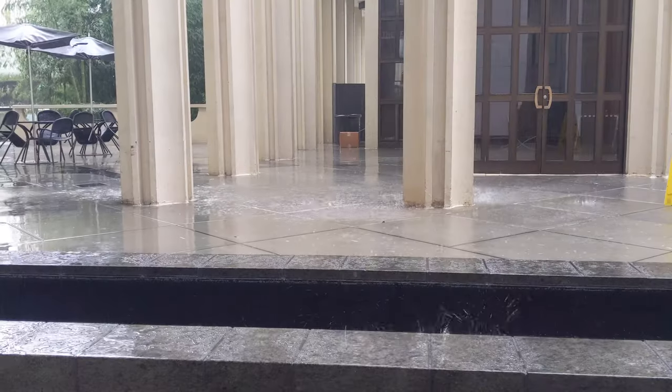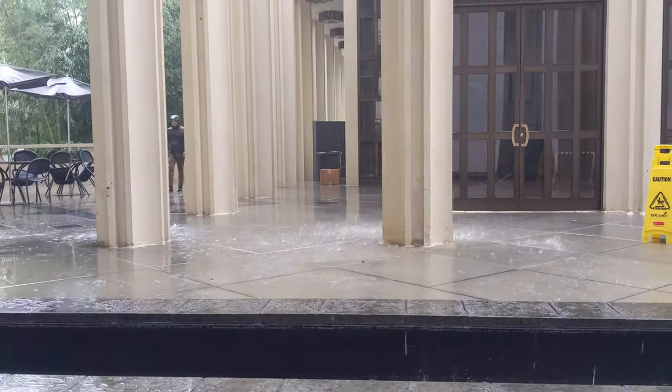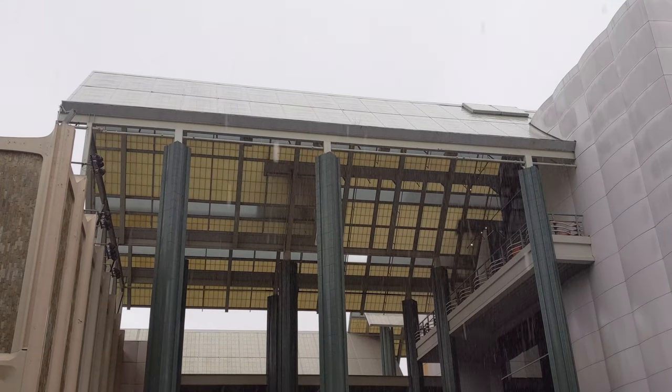We're doing something a little different today — a photo walk in the rain, taking a look at the top icons in LA. Because let's face it, it's not always sunny and beautiful. Sometimes it actually rains, and we can get some pretty amazing photos in the wet weather.